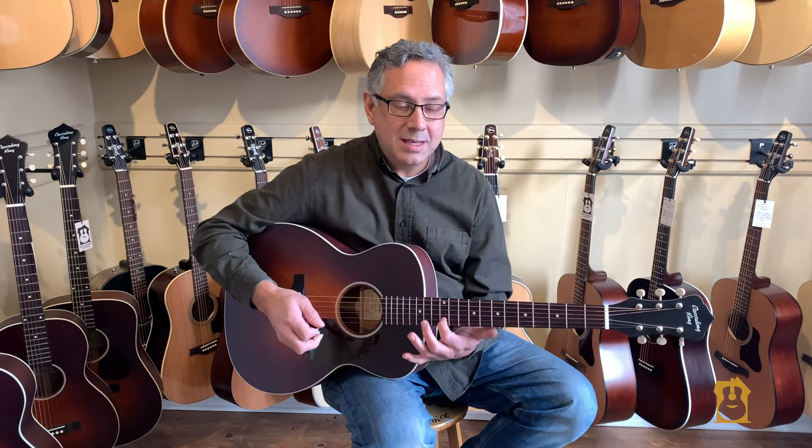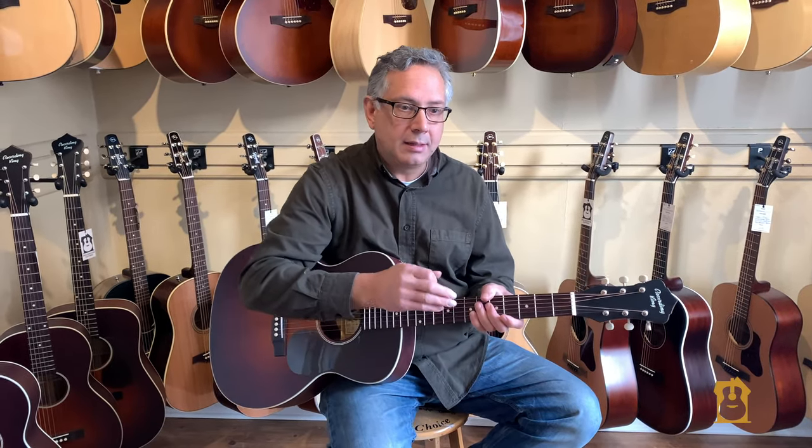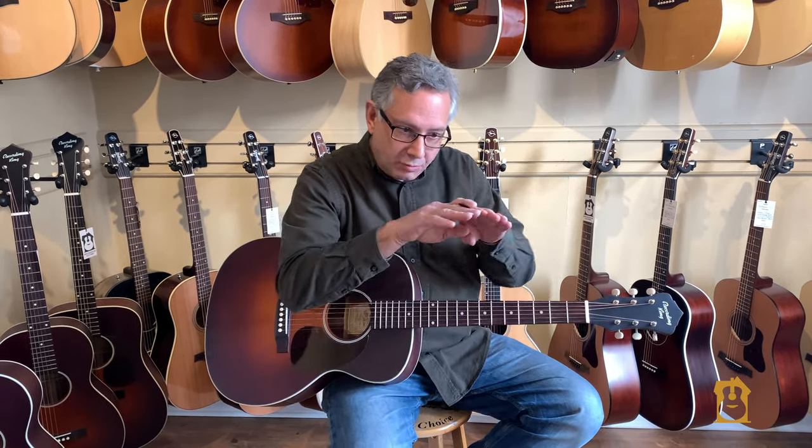What that means is the frets are pressed in at the factory but they're not leveled and crowned. Leveling and crowning is the final step you would take on a higher-end guitar — leveling the frets, reshaping them, and making sure they're perfect. This is something that this guitar requires.